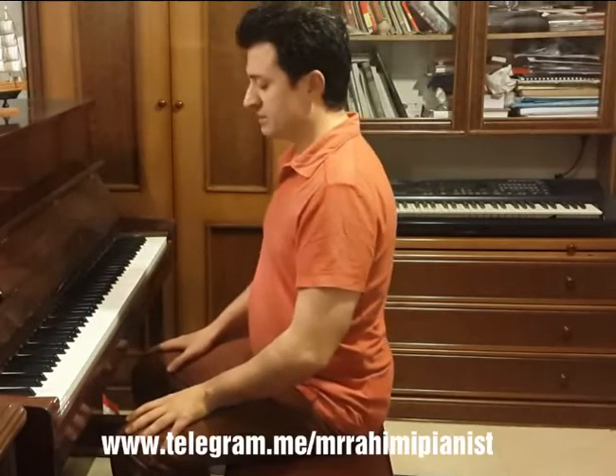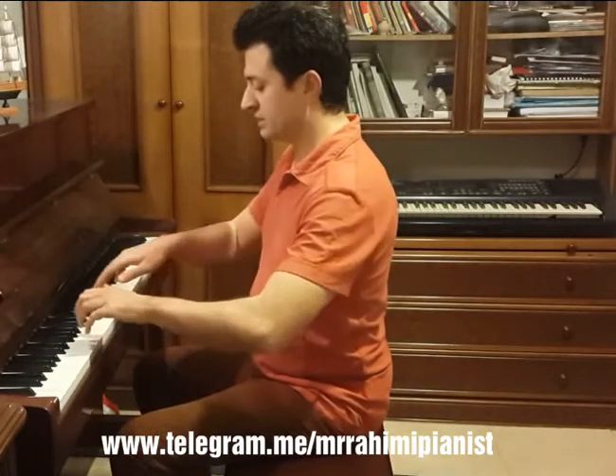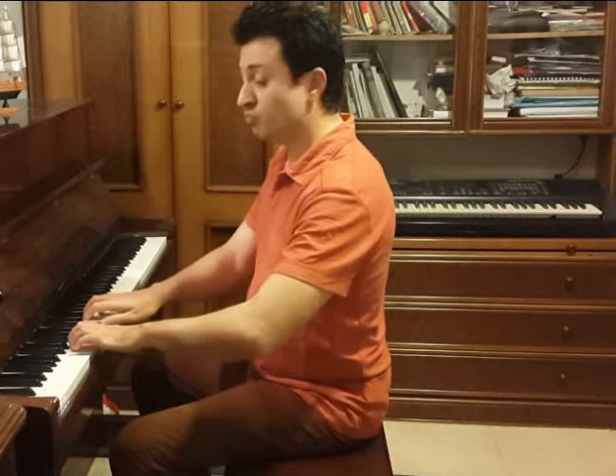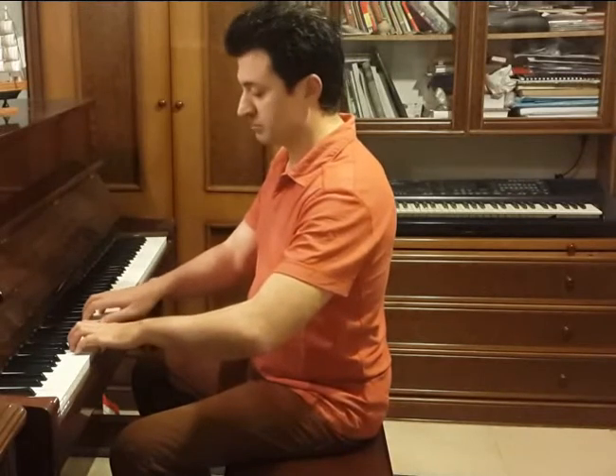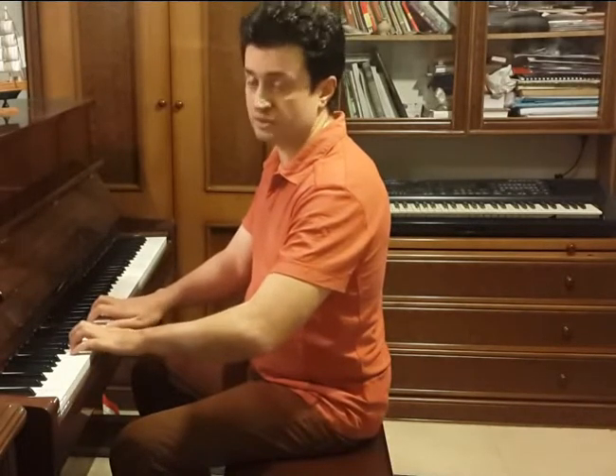So we bring up our hands by bending the elbows and approach the keys, and finally let the weight move from the wrists to the fingertips and the keys, like this. The resulting sound must be completely legato and even.